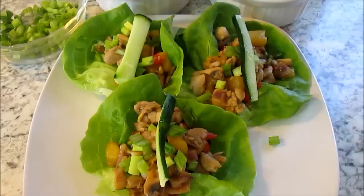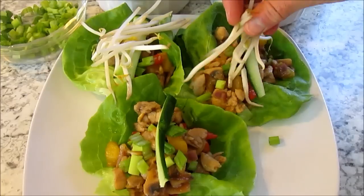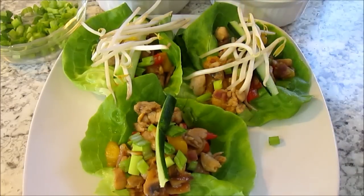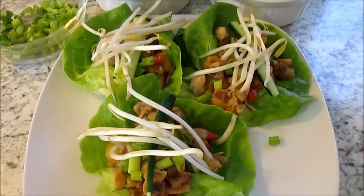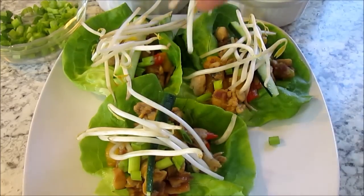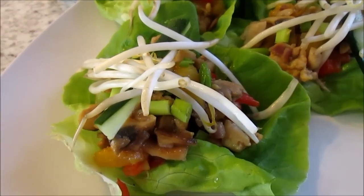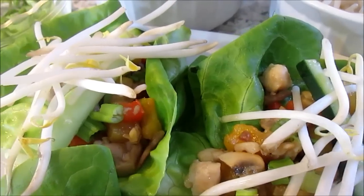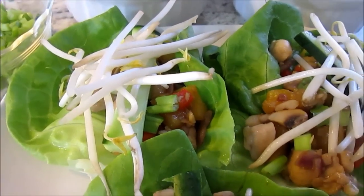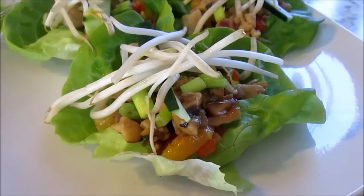These Asian chicken and pineapple lettuce wraps are so easy to make. They're light and refreshing, and these little beauties are packed full of flavor. They hit all the right notes: the sweetness of the pineapple, the saltiness from the soy sauce, savoriness from the garlic and hoisin sauce, and the crunchiness of the bean sprouts and cucumber. And if you have any leftovers you can serve on top of rice, or how about even an Asian tortilla wrap.